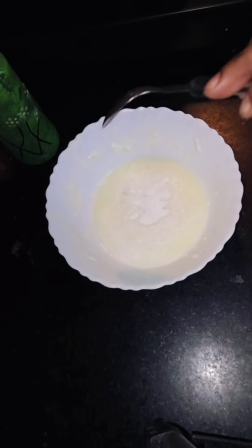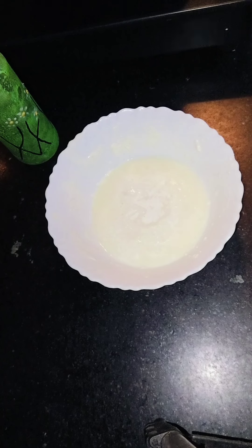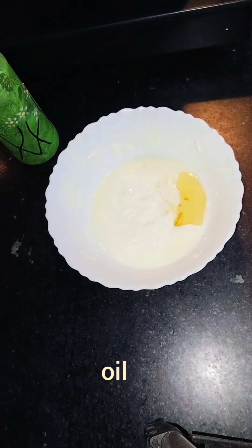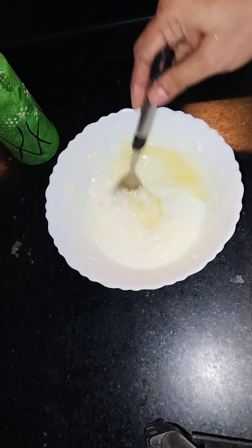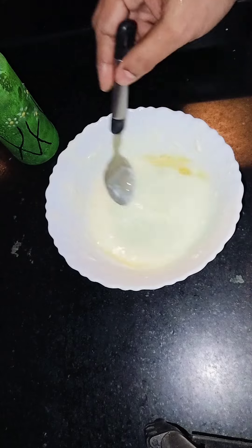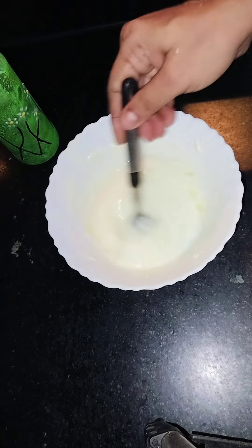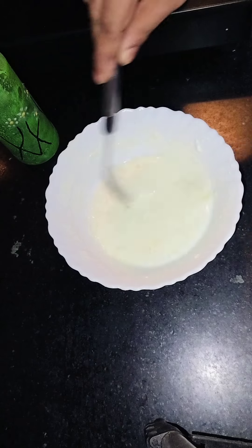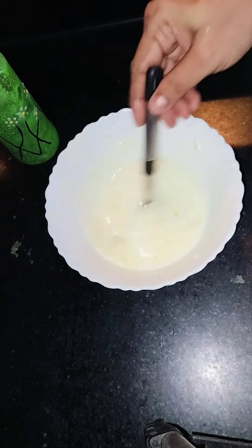1 cup of baking powder and 1 spoon of white oil. Mix the ingredients — about 1 cup, 2 cups, 1 cup.